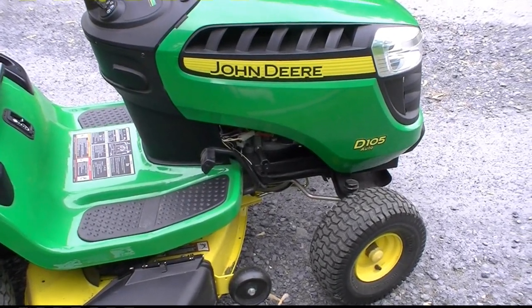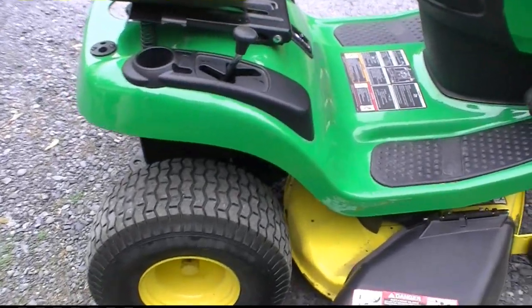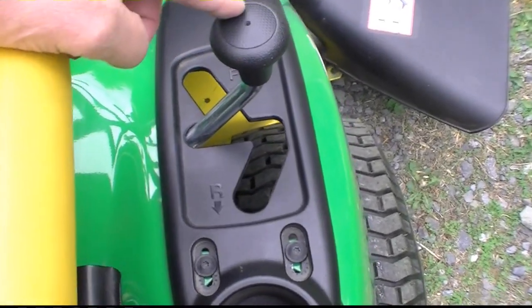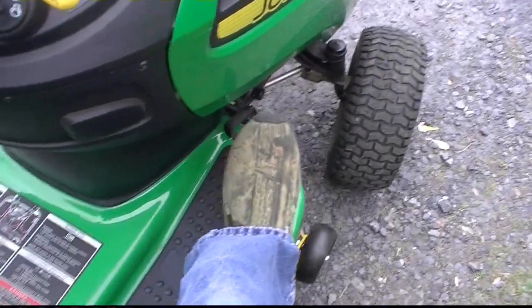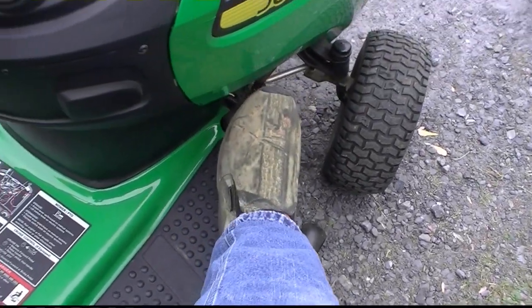I bought a John Deere D-105 automatic about a month ago with the automatic transmission. This is not a neutral — this is a transmission brake. With this in that position, you shouldn't be able to push this lever; see, it locks. And then when you put it in forward, it goes like a gas pedal.